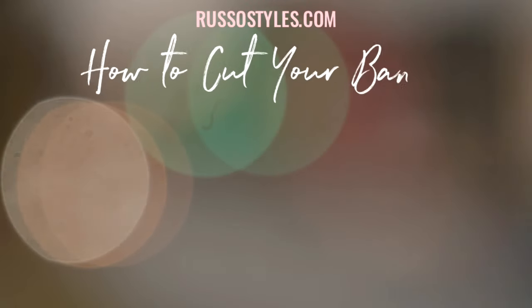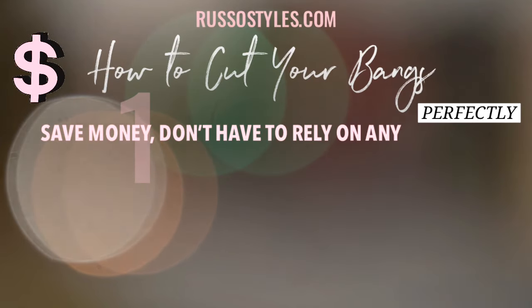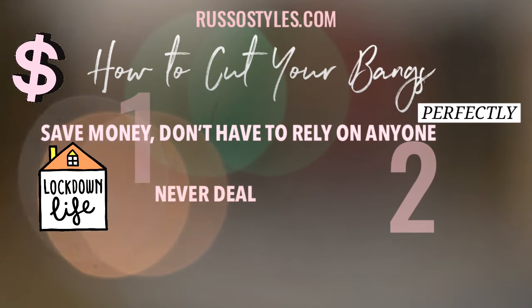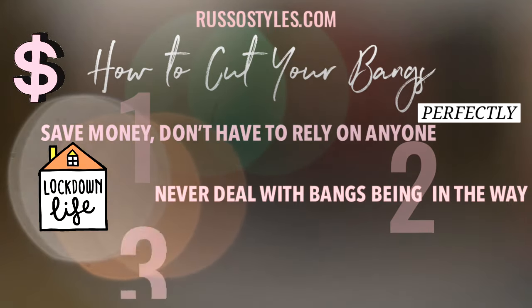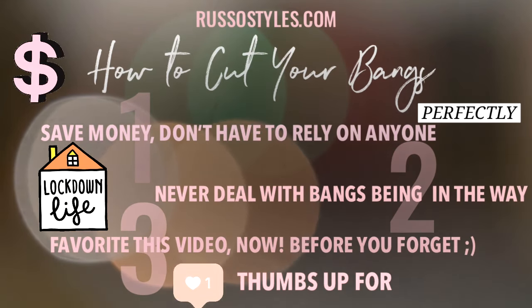In this video, you will learn how to cut and trim your own bangs to save money, time, gas, or bus tickets from visiting the salon, and never have to deal with bangs being too long or annoying. You'll probably want to favorite this video so it will be easier for you to find it later on.